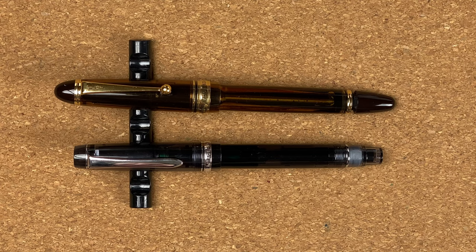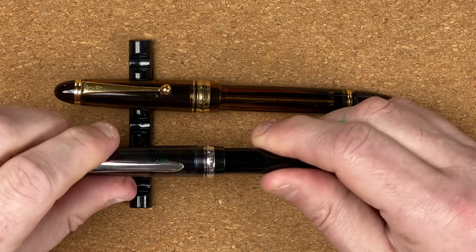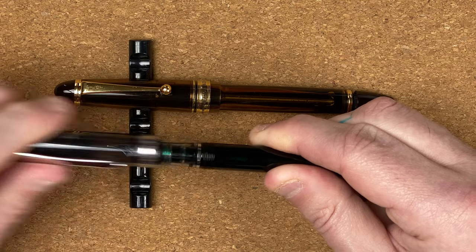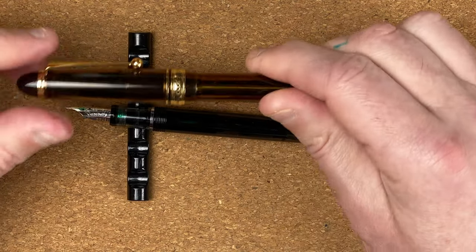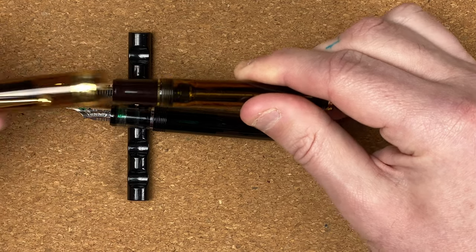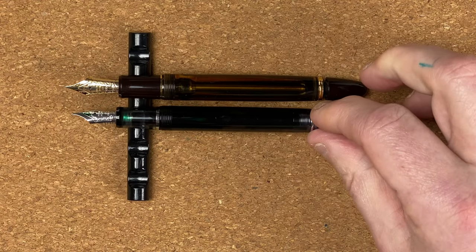We've taken a look at the bodies — let's take the caps off. With the Custom Heritage 92, it's just under two turns to take off the cap. With the 823, it's maybe one and three-quarter turns. So both of them really nice — don't take many turns.